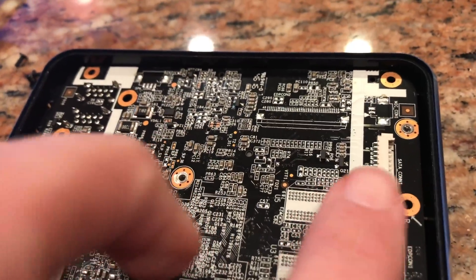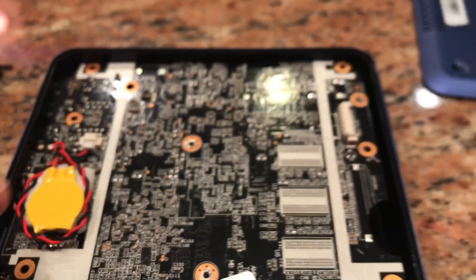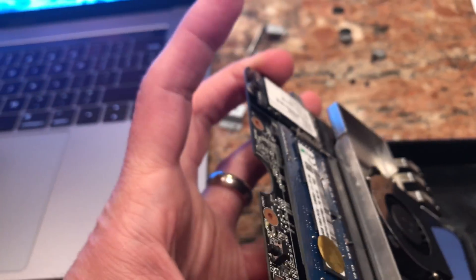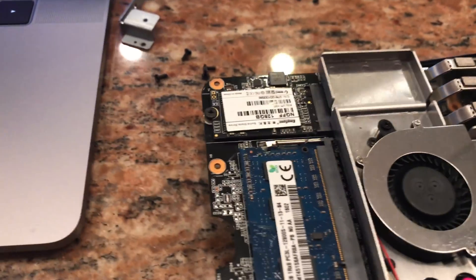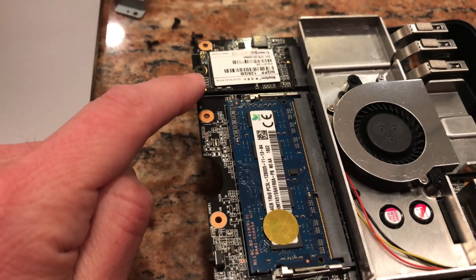There is a SATA connector right here, as you can see. They don't give you the cable in the box to adapt it to the back of a hard drive, so you'll need to find that yourself. There is room here to place a finger in to pop open the back of the motherboard — this is the main board of our little computer. What they've got built in is an M.2 SATA card; this one has 128 gigabytes. We'll test the speed during the review.